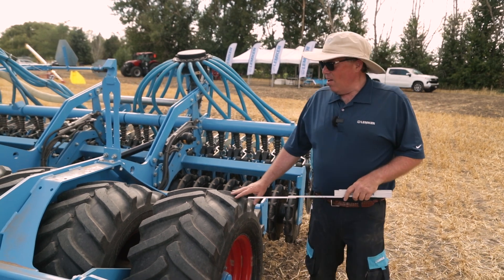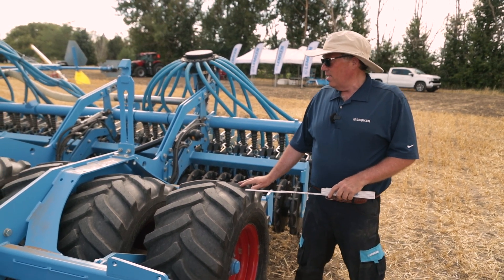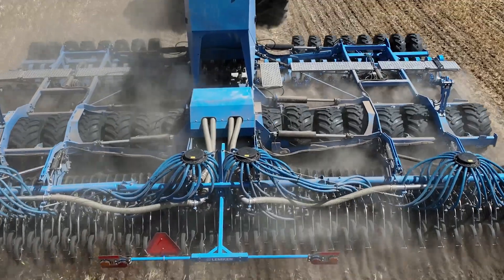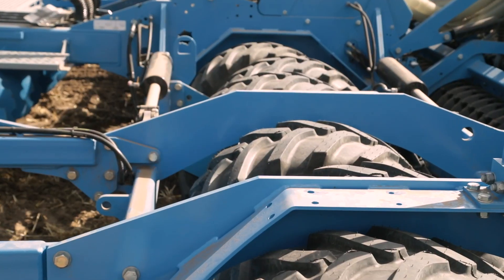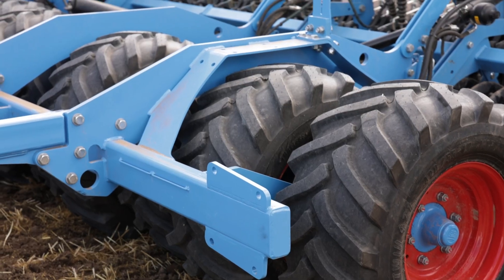One of the nice things is we have all the weight carried on the drill with these offset tires back here. These offset tires help to pre-firm everything in front of the Heliodor. By them being offset they do not allow the soil to bridge or push — it allows the machine to pull and drive over the soil, so that when we get to the trapeze packer roller we have more uniformity and consistency.